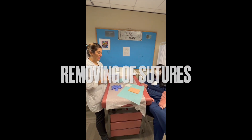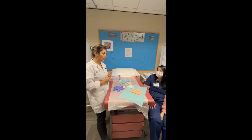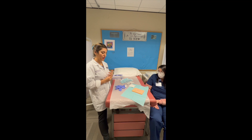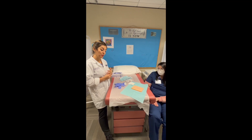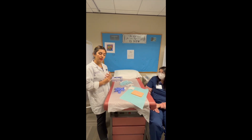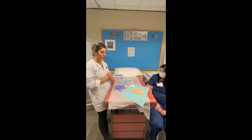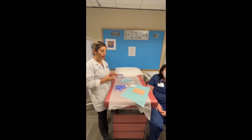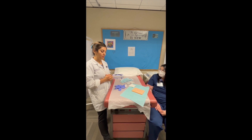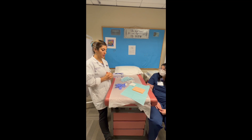Miss Anna is here for staple removal from her arm. My provider has already seen and confirmed that the sutures are ready to come out. As a medical assistant, I'm going to make sure to do my job the right way. I'm going to observe her arm first, making sure I have all the appropriate information for my documentation, then ask some questions and review her chart before I get started.